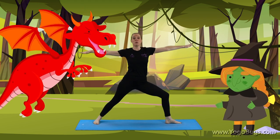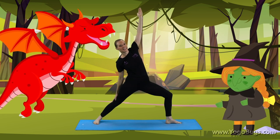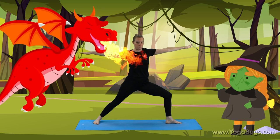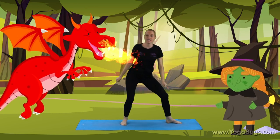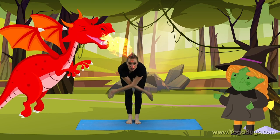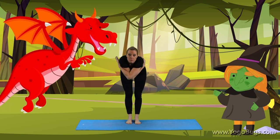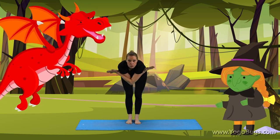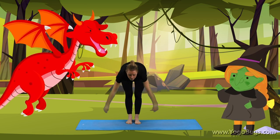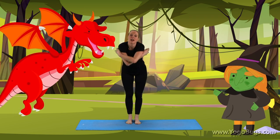No! cried the witch, flying higher and higher — so we're going to lean backwards to fly high. That's it. Well done. But the dragon flew after her, breathing out fire. Feet together, bending at the waist, arms around for your dragon wings. Big deep breath in and out. And again — deep breath in and out.